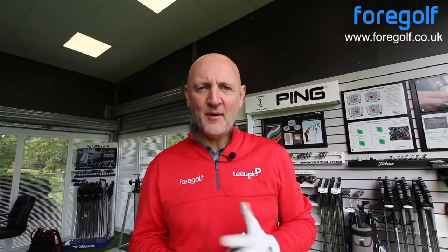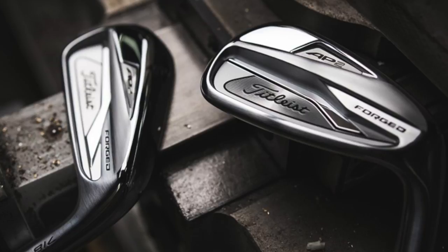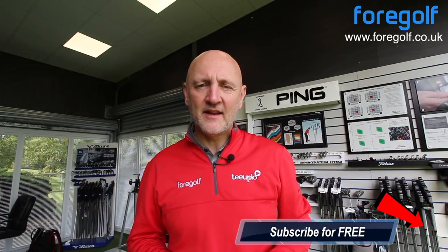It's the Titleist AP range. AP2 — what are we going with? AP2. Slightly different from the AP3 I just did — check out that video. The AP2 is very much the better player iron, I suppose you'd call it. Forged head, so expecting a bit better feel out of this one. Very small and compact in design. It is, to all intents and purposes, the better player iron of the range, and it will be interesting to see how it gets on in the hands of an 8 handicap golfer.